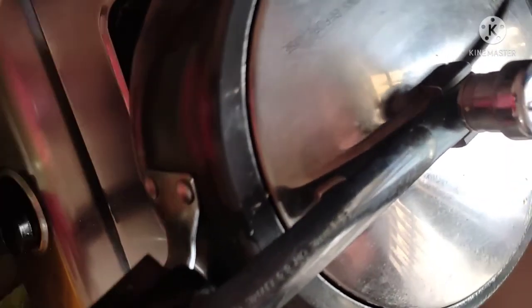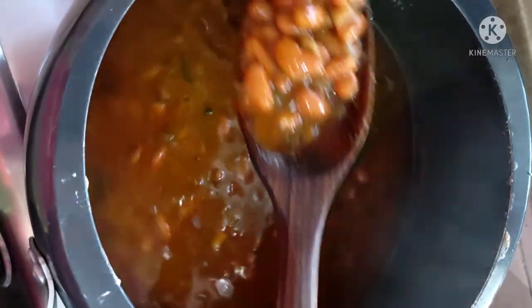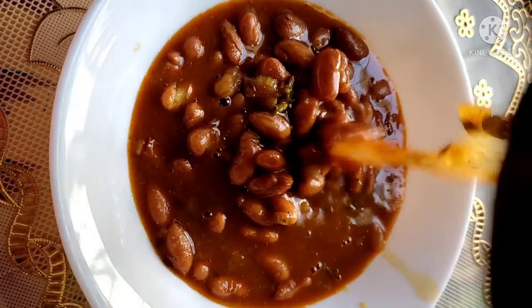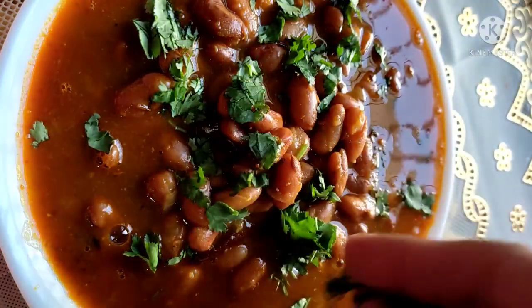Now I will put it in the pressure cooker and cook on medium to high flame. I gave it 1 whistle so that everything can settle together. I have opened the cooker — look how beautiful the color came! It looks so good, so you have to try this rajma recipe.